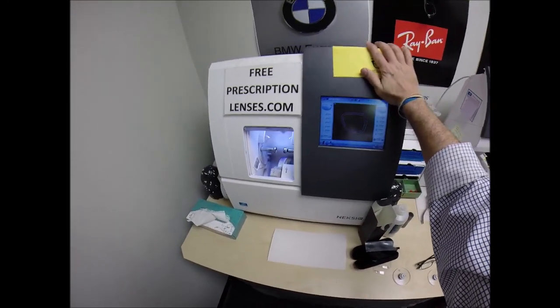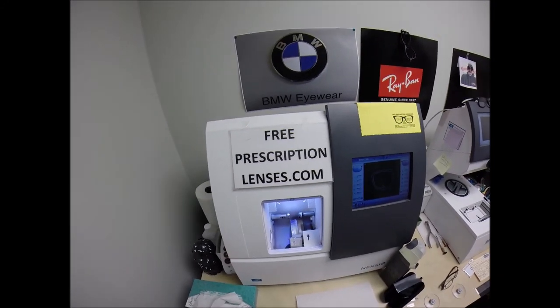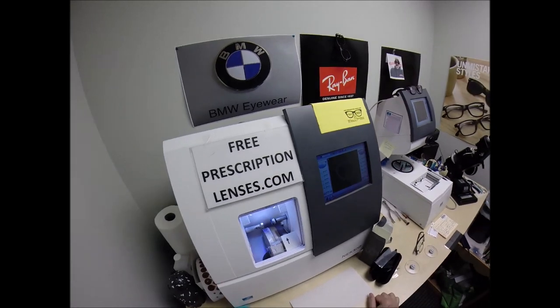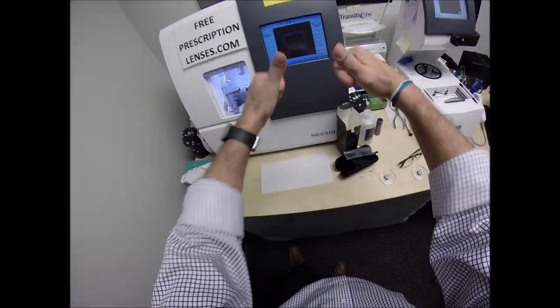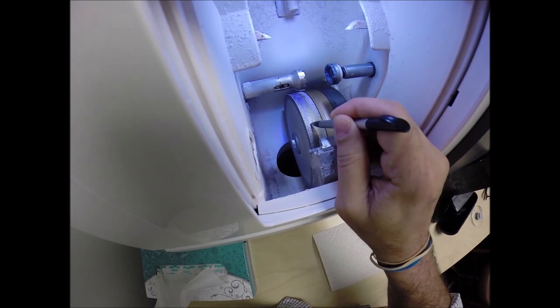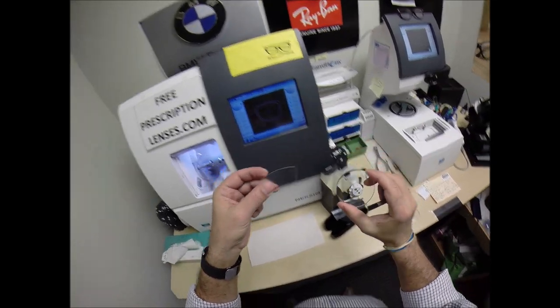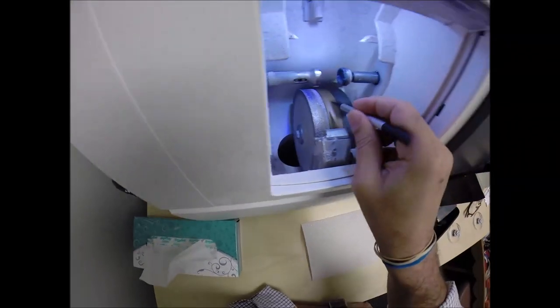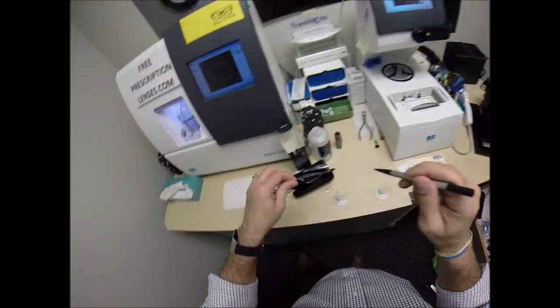This is the edger — this is what's going to do all the work while I run my mouth. It costs $40,000 and weighs 200 pounds. The actual cutting wheel is this diamond-crusted wheel — it's going to act like a heavy-grit sandpaper to grind away your lens from this size down to this size. This wheel in the center with that channel — that little bevel — is what's going to put the V-shaped bevel onto the lens so it stays inside the bevel of the frame.